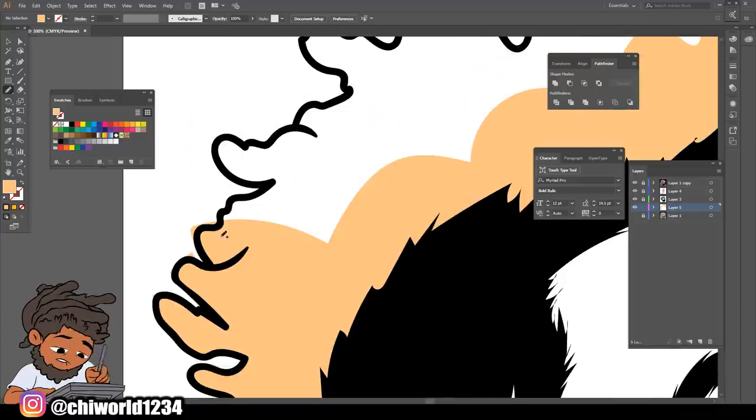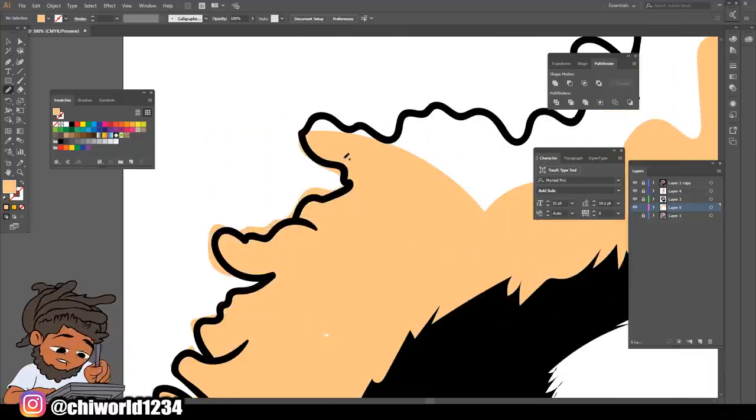Let me hurry up so we can get to the main part - the shading. We can just color this rough.